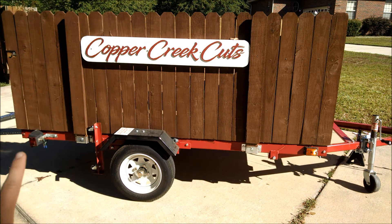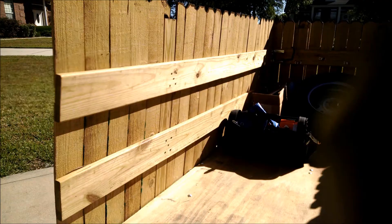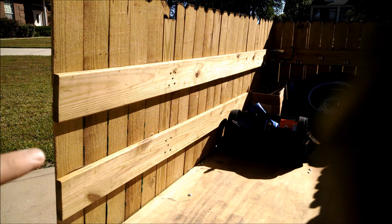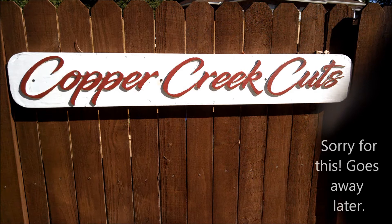Two by fours slide into these pockets and are retained by a bolt. Onto those two by fours I attached some five-quarter planking, and then onto that planking I secured some fence pickets. The sign is a four-foot long section of pressure-treated two by eight wood.